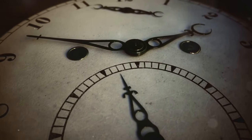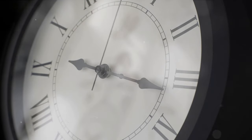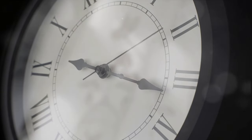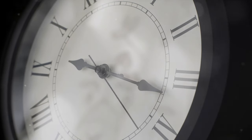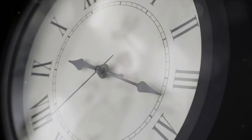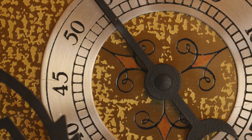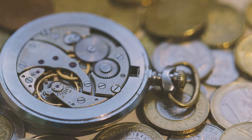With our components ready, we can now commence the assembly process. The assembly begins with the clock face and hands — this is where the essence of time-telling comes to life. The clock face is a circular plate etched or painted with 12 equally spaced numbers to represent the hours. The central point of the clock face is crucial: it's the focal point where all the hands are attached and pivot, and it's the heart of the clock's movement.